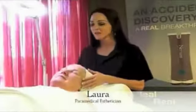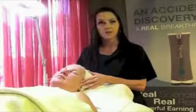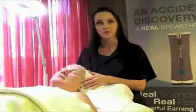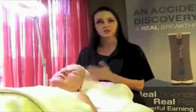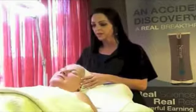Hi, I'm Laura, and I'm a paramedical esthetician for the last 18 years. And in all of my experience, with all due respect to all the big names that I have trained and worked with, I have never seen anything like the results that are coming out of Nerium with my patients, my clients, and my friends, and myself.